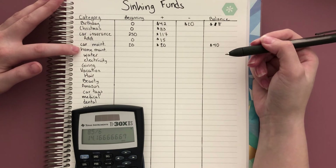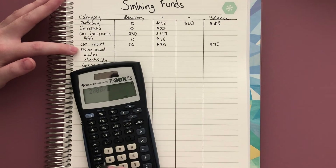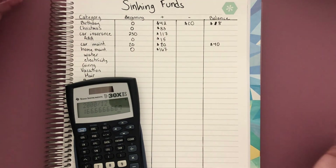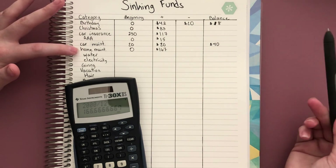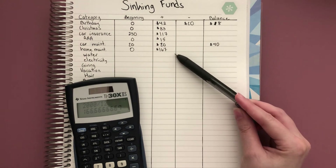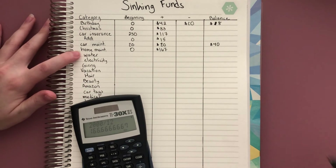For home maintenance, they say about one percent of your mortgage. Let's say you want $2,000 a year saved up just in case — that's about $167 a month. Start at a balance of zero and keep adding. This can also apply to decorative changes: if you wanted to paint, add curtains, or redecorate, that could be part of the home maintenance category since it adds value to the house when renovating and redesigning.